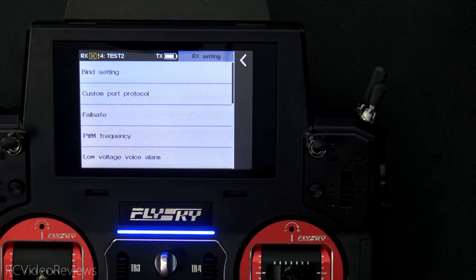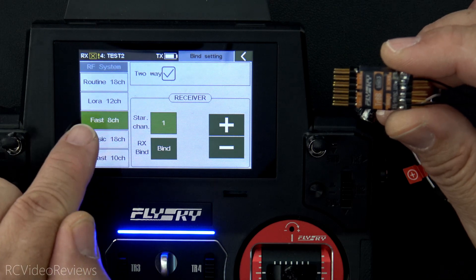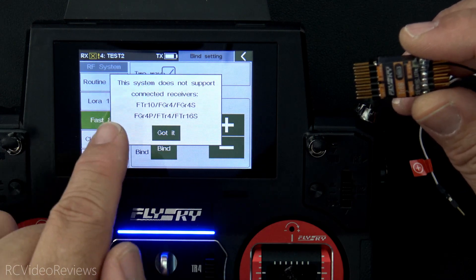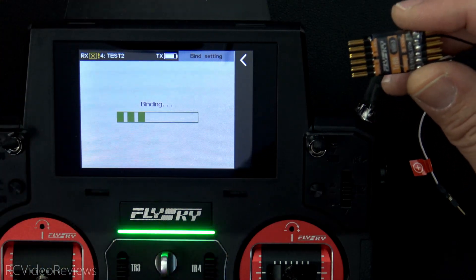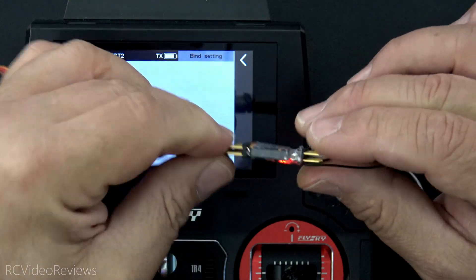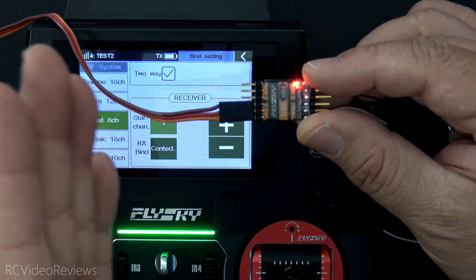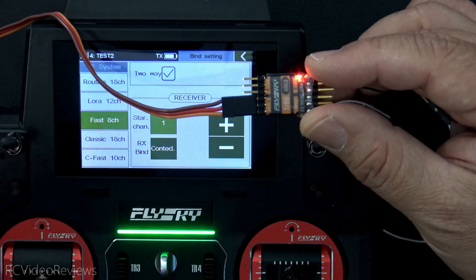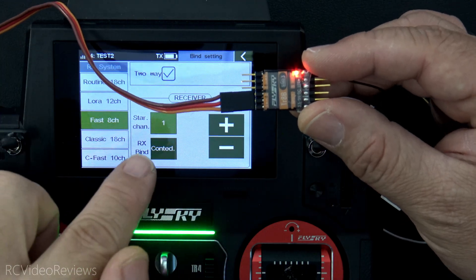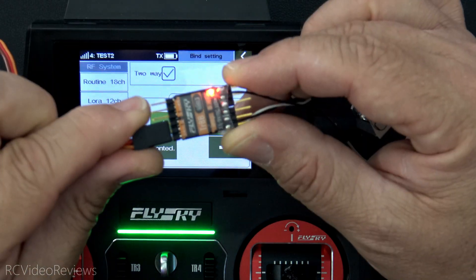To bind the FlySky TR8B receiver to the transmitter, go into the bind settings for your radio, click on bind setting, and choose Fast Eight. Then all you have to do from there is hit bind. You'll get a little warning saying this is not for older style receivers — you can dismiss that. Hit 'Got it,' and once the radio is in bind mode, simply connect power. You don't even have to press a button; you just connect power. The light will blink rapidly and then you'll get a solid light, which means it's bound. Every time you power the receiver on, it'll look for a bind. If it doesn't find one within a few milliseconds, it goes into search mode and looks for the radio to bind to. So make sure you have your transmitter on when you power the receiver on.